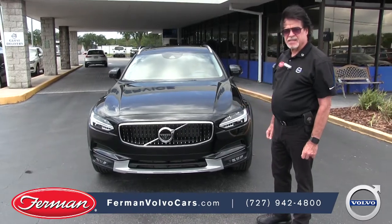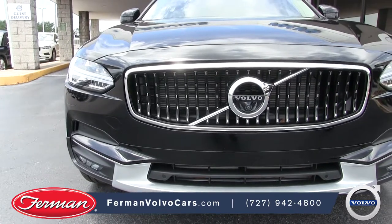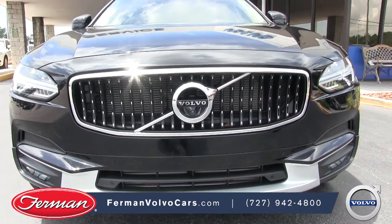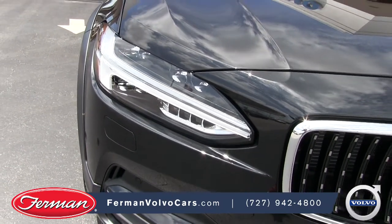This is the new Volvo V90, and this is our cross-country version, brand new for 2018. Beautiful front grille, the Volvo emblem is very distinctive. Of course, the Volvo Thor's hammer LED headlights.